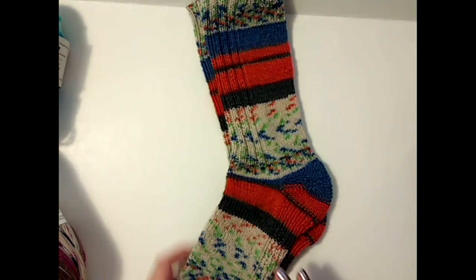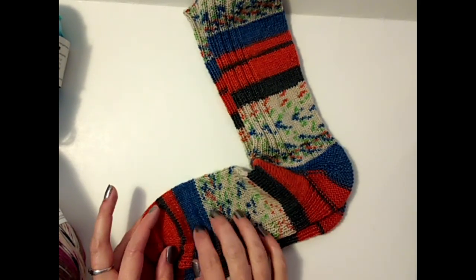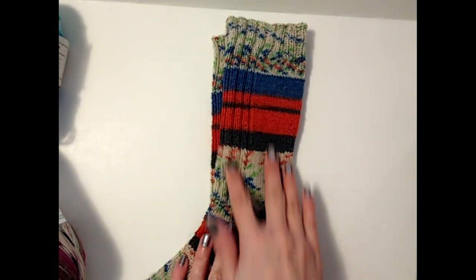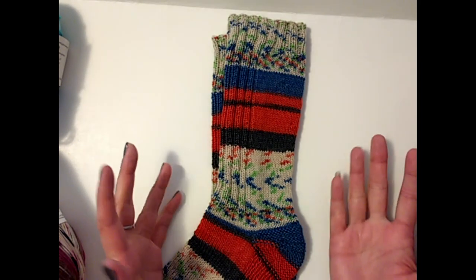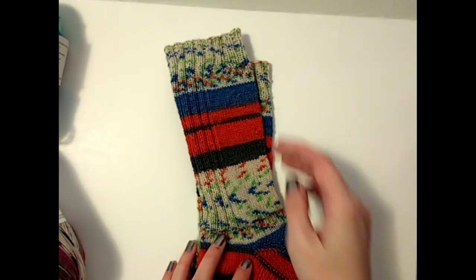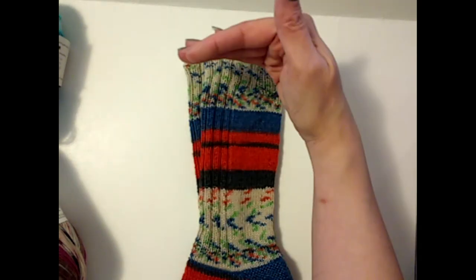If you guys are new to sock knitting, I start anywhere from 62 to 64 stitches in the foot, but I also intend to increase before the heel. And if you're going to make a really long cuff, you do have to do your increases, because the calf gets bigger the higher up you go. You will see little bumps here and there because I do make-one-left or make-one-right increases. I usually do a couple of increases every few inches as it goes up the leg.